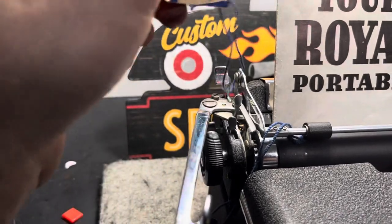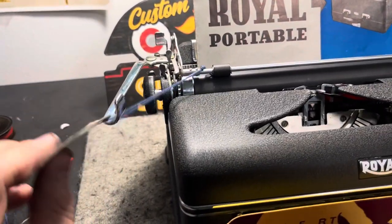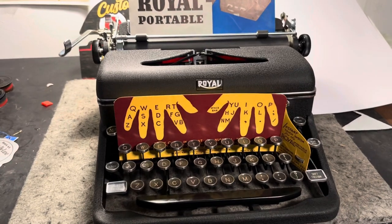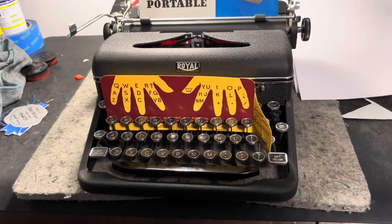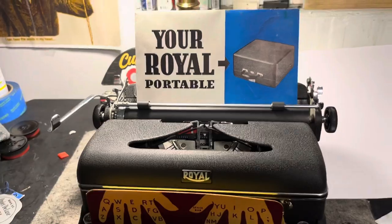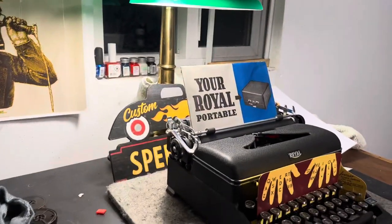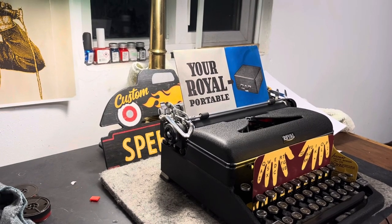Look at that. This is a 1941 Royal Quiet Deluxe. Let's get this tag out of here, and we'll give this thing a type because while I do like my obscure European machines, I do have a spot in my heart for some really nice American-made machines. And this is one of those machines — it's probably the best Quiet Deluxe I've used. It's basically factory fresh. We'll throw you here in the tripod stand and then we'll take a little test drive.